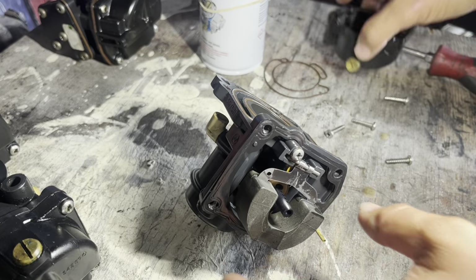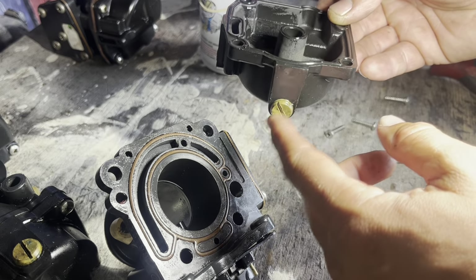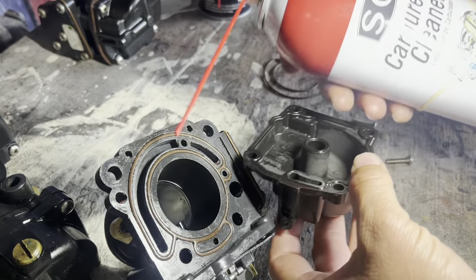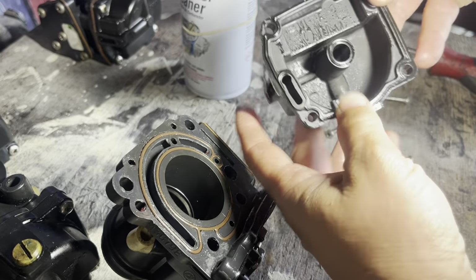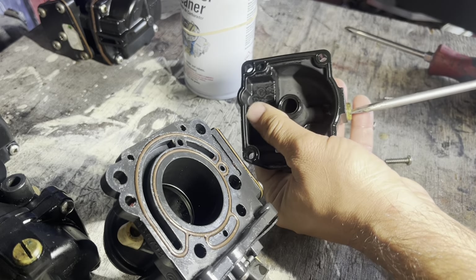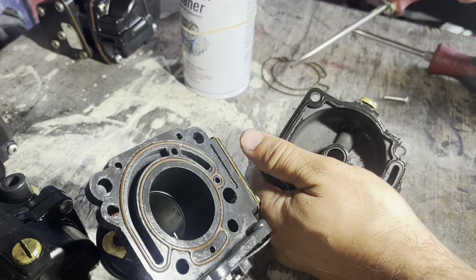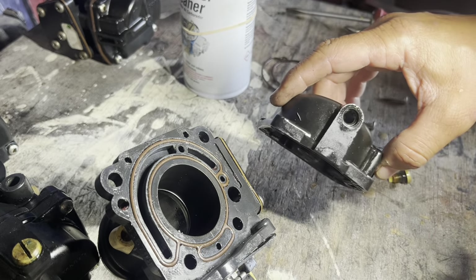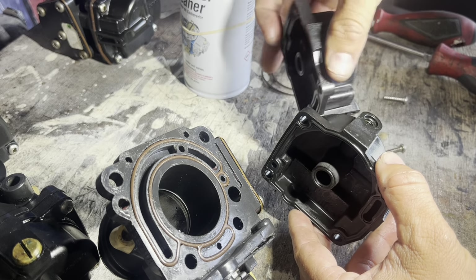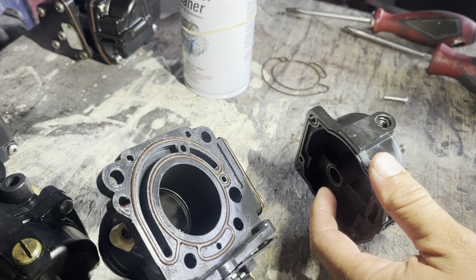Another cool thing about this carburetor is you don't have to fully dismount it to give it a quick cleaning, because this bolt here is just the drainer for the carburetor tank. You can also clean the jet from here using a carburetor cleaner — the jet is down here. I need to remove it and transfer it to the new container, because the new container won't come with this jet. That's a high-RPM jet.